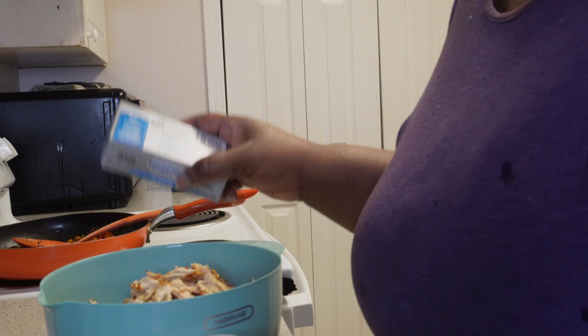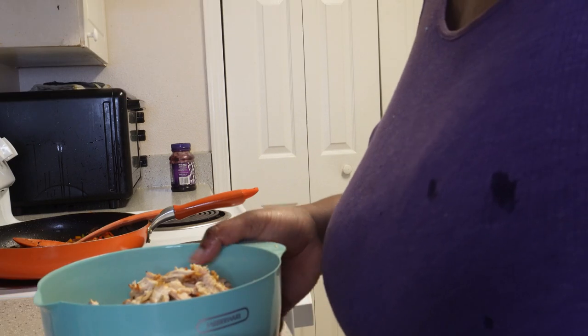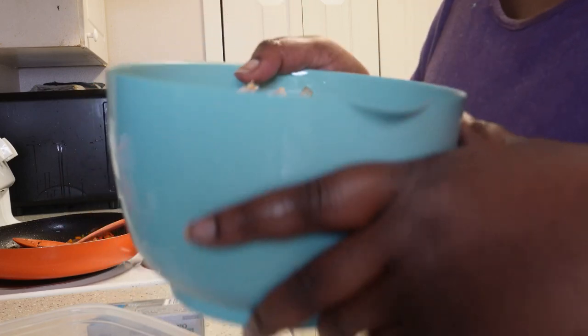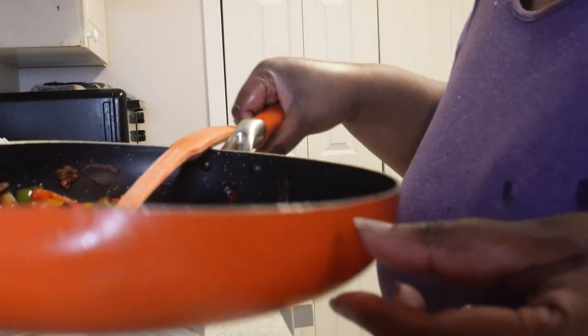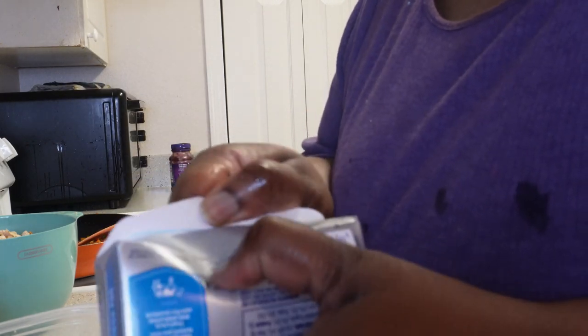All right, I'm back. So I shredded the chicken and it looks like this. I sautéed the vegetables and they look like this. I'm gonna take it out of the grease. Right now I'm gonna put in my Philadelphia cream cheese — I already got the stove preheated. Like I said, this is my first time trying this recipe — my first time ever cooking stuffed shells to be honest. I hope it comes out good.